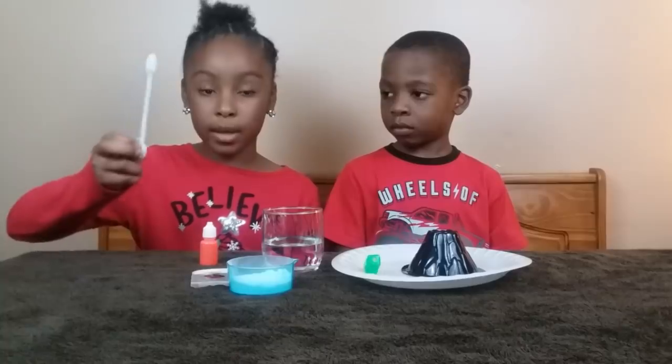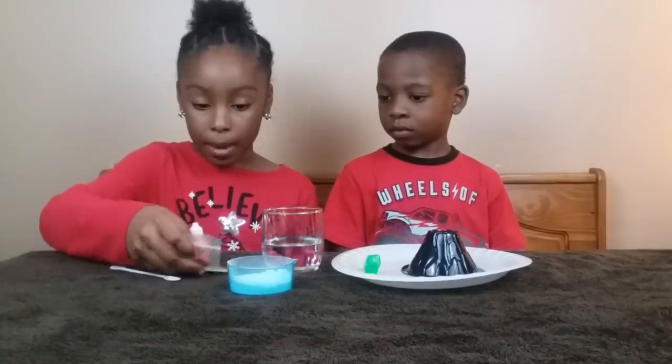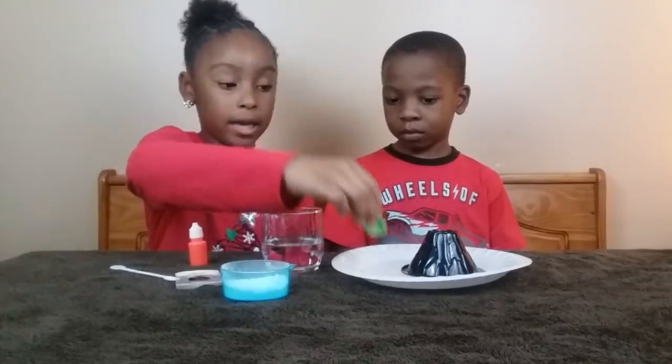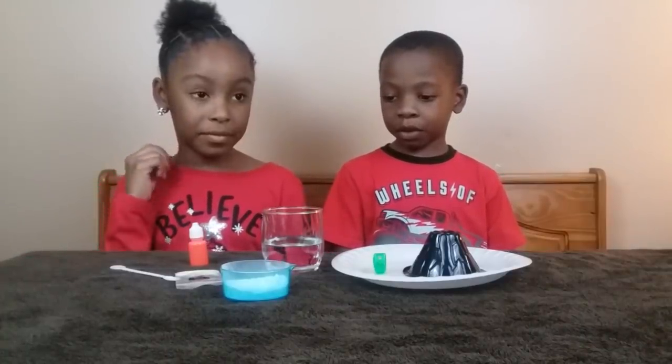The ingredients are a mixing spoon, ink, glow-in-the-dark powder, and baking soda, a black light, of course our volcano, and vinegar. Did I miss anything, Charlie? No, I didn't miss anything.